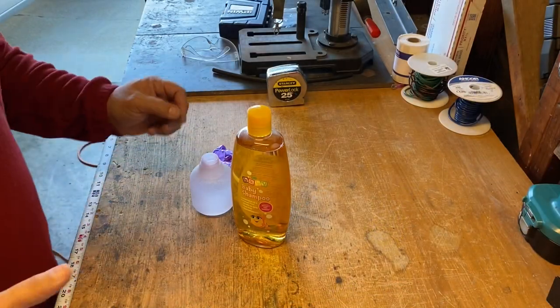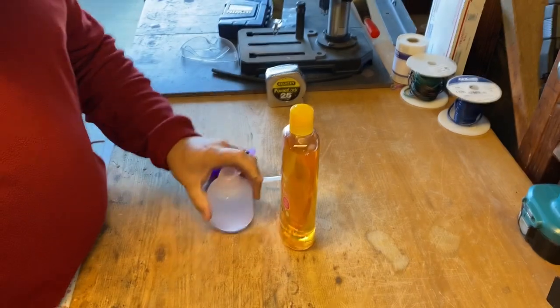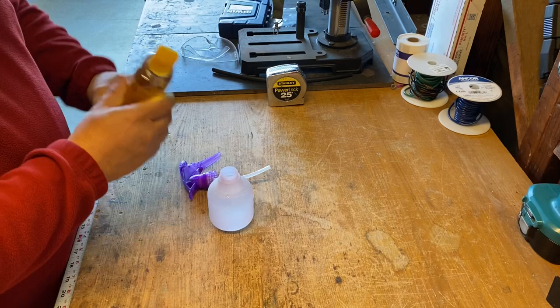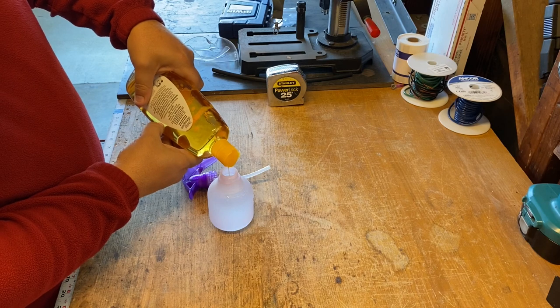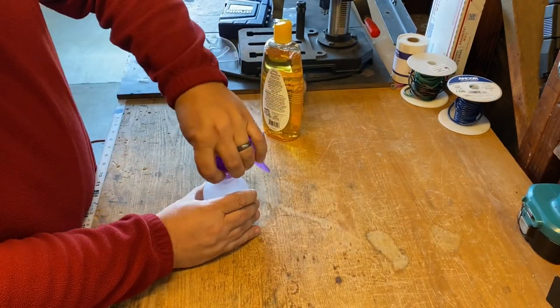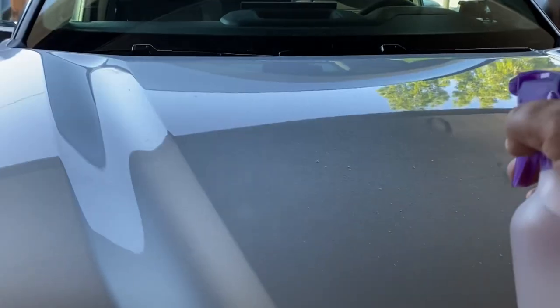In order to apply the decal, you need some baby soap, water, and a little spritzer. What you're going to do is get it nice and lubed up. I do five little drops. This will allow the decal to slip and slide around on the hood.